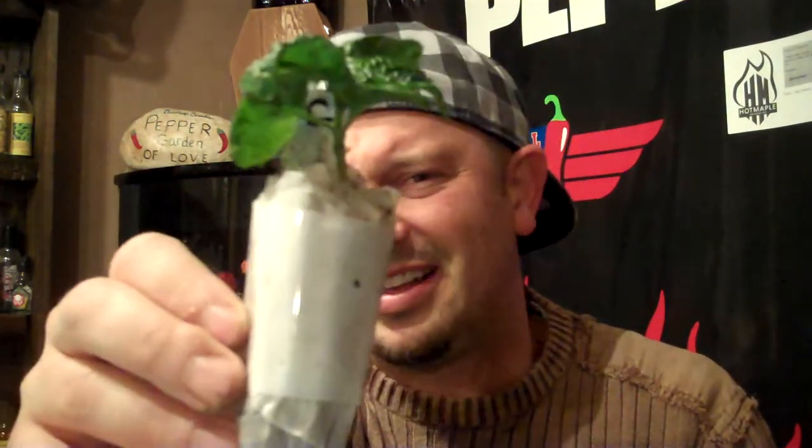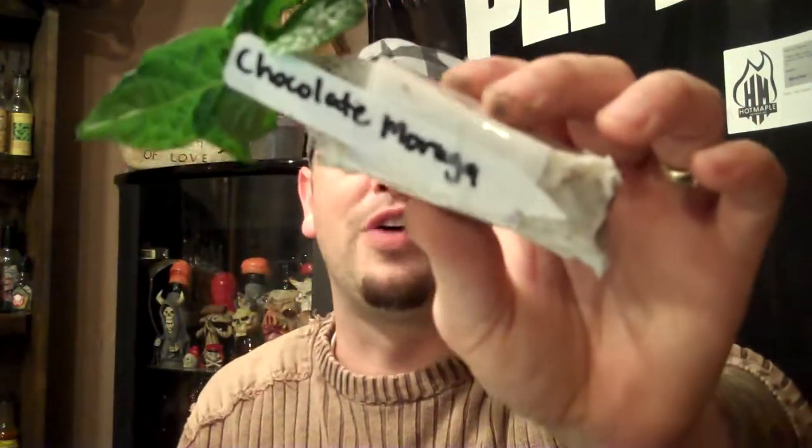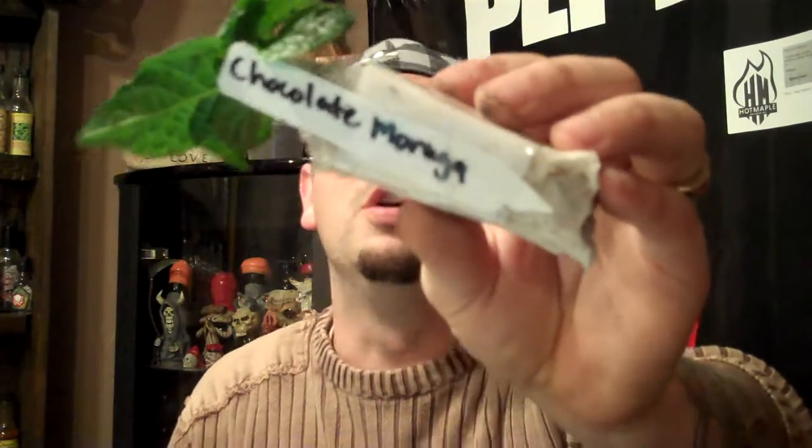The moruga comes in averagely at about 1.2 million Scoville units. I saw a lot of people get their ever-living butt kicked last year on this pepper. And you can get the chocolate moruga from Ford's Fiery Foods. Go to www.FordsFieryFoods.com — I'm going to put this stuff right down here in the description. FordsFieryFoods.com. Get your plugs rolling, get that baby rocking. And you can also find him on Facebook.